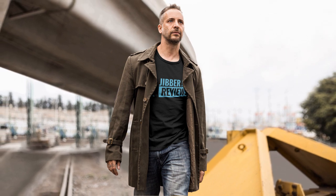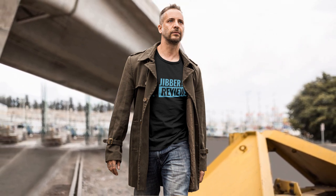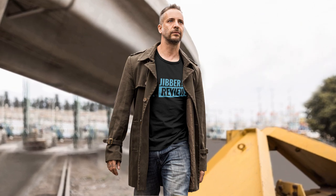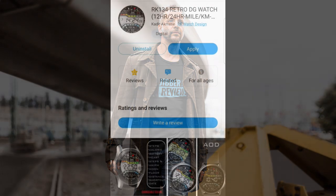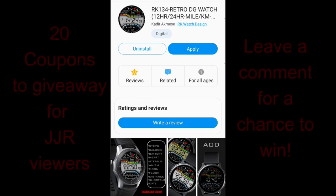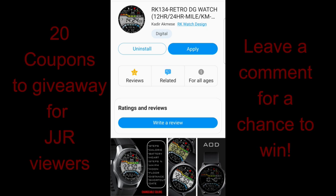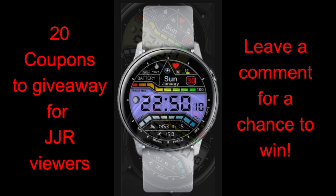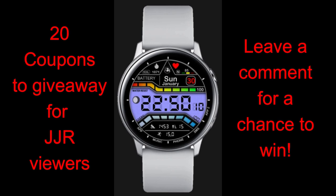Hey everyone, welcome back to the channel. I hope you're all having a great day and I appreciate you tuning in for another watch face review and giveaway. In today's show I'm going to show you the newest design from our friends at RKWatch Design, and I am really digging the bold features on this all-digital watch face. I've started to increase the number of coupons I give away since we're now over 20,000 subscribers, so thank you again for supporting the channel.